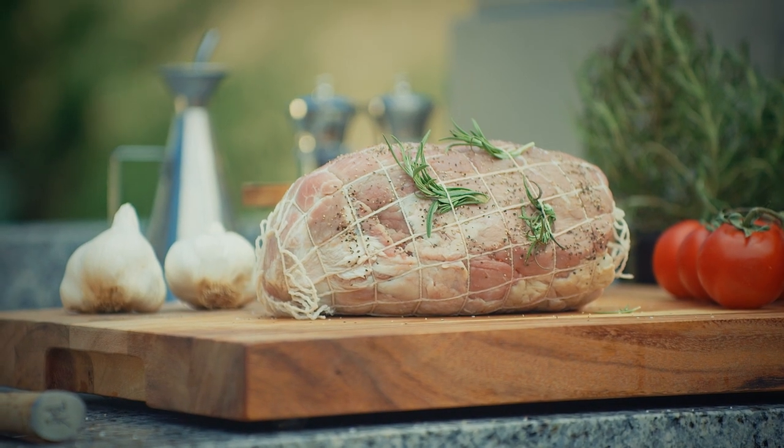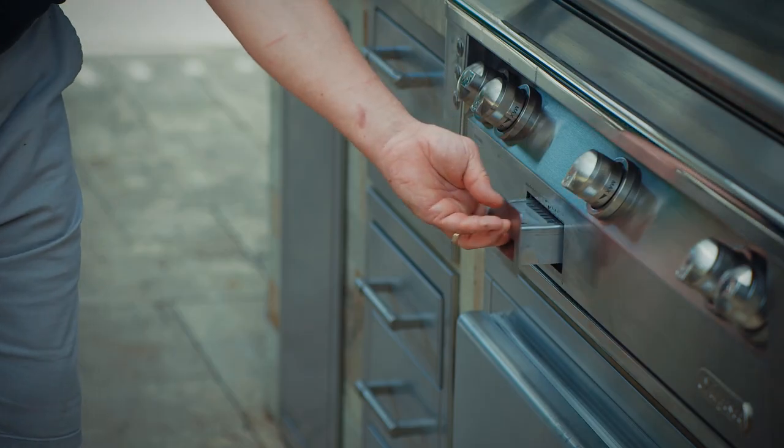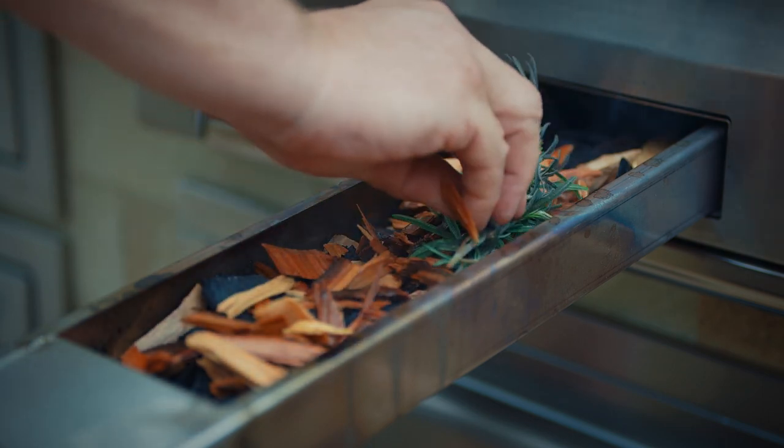With bigger cuts, we recommend you set the heat to low. The signature taste smoking system also offers the ability to smoke your rotisserie food as well.